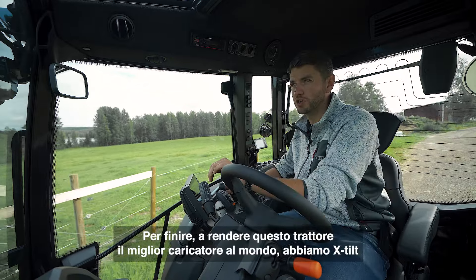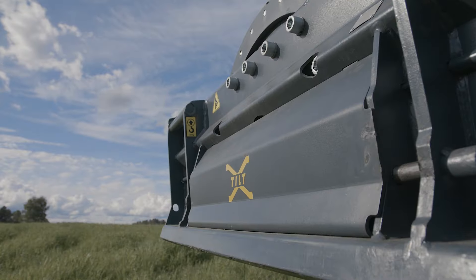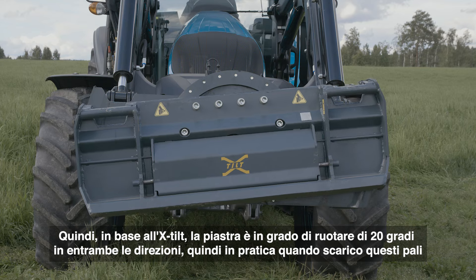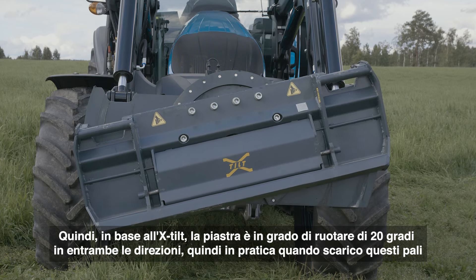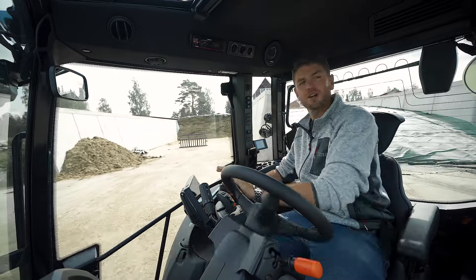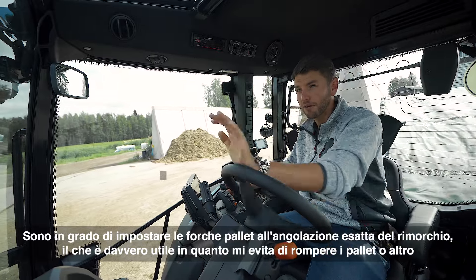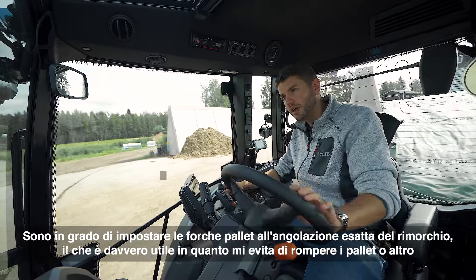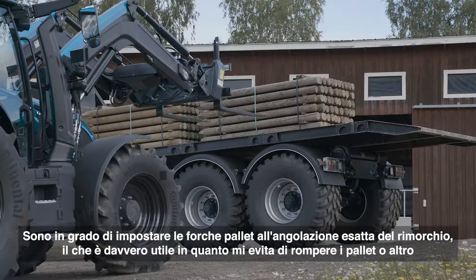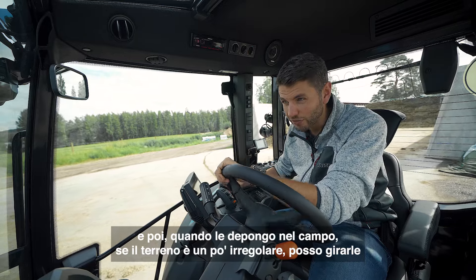To top it off and make this really the best loader tractor in the world, we actually have X-Tilt on this tractor. X-Tilt is an attachment where the attachment plate is able to turn 20 degrees in both directions. So when I'm unloading these posts, I'm able to set the pallet forks to the exact angle of the trailer, which is really useful — it avoids me breaking any pallets. And when I set them down on uneven ground, I can turn them to level.